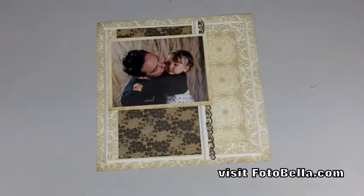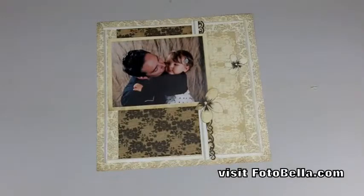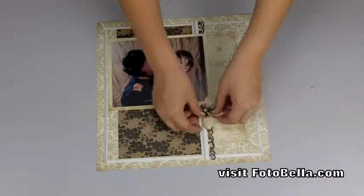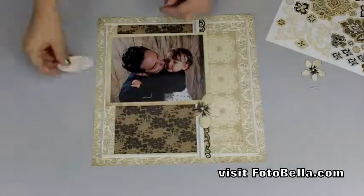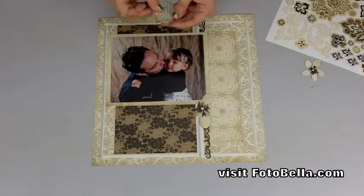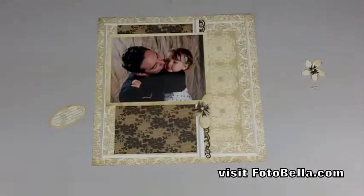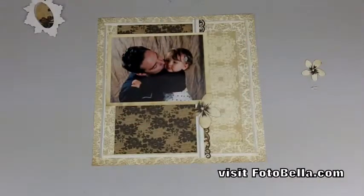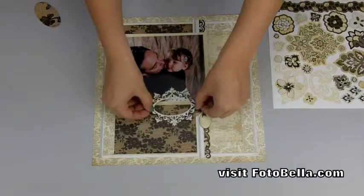Next, trim two flowers from the Best Dressed paper and adhere one to the bottom right of the photo. Set the second flower aside for now. Then get your Little Black Dress element sheet, trim the oval center out of the sticker with the ornate journaling frame, mat that oval onto Foxy Posh paper, adhere it back into the middle of the ornate frame, and then adhere that with the other floral elements — adding the flower you set aside along with a flower from the Little Black Dress elements sheet.